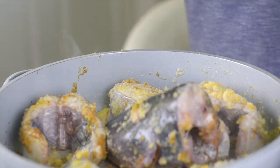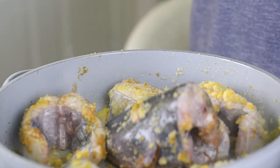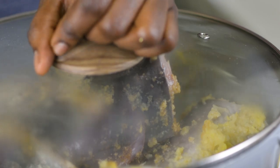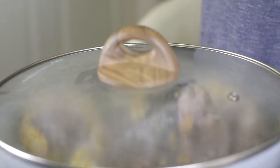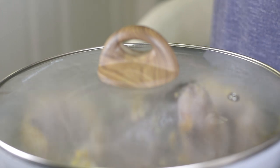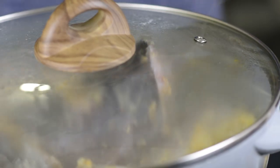Now the seasoning has coated all the fish. I'm going to go ahead and cover this up and let it simmer for about 30 seconds to one minute on low heat. I want the fish to absorb all that seasoning.